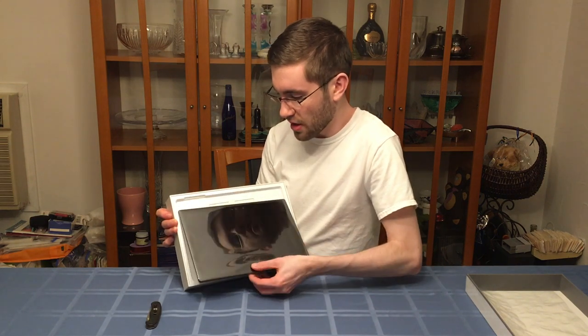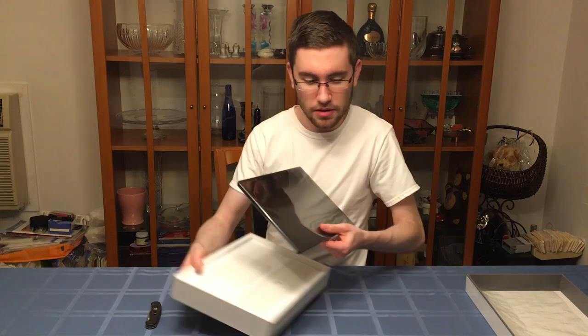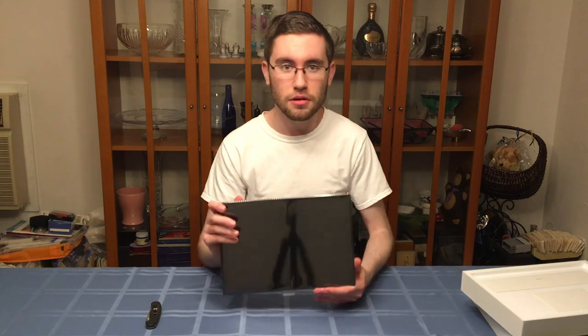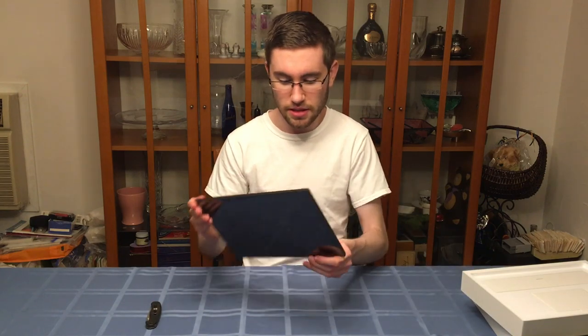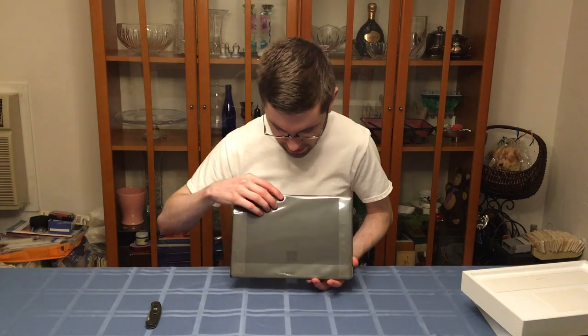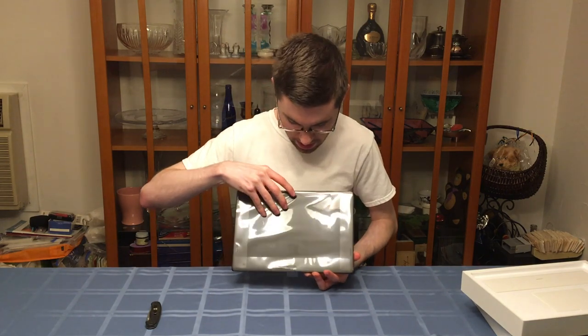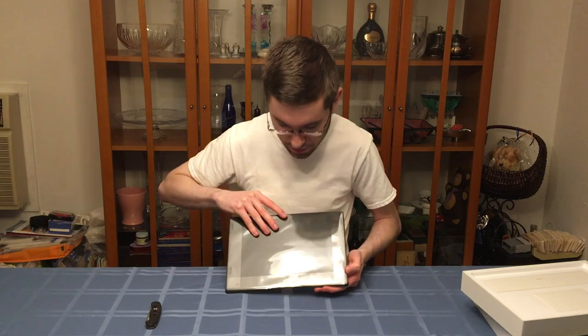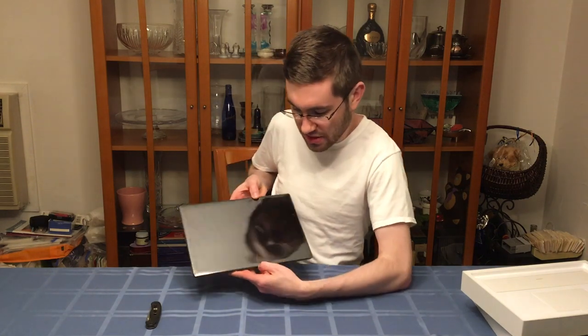First things first, we slide out the computer itself. Let's put the box down for a moment and put it to the side. Here's the computer — it's a beautiful slate around the back. It has a rear-facing camera with a label on the plastic, a rear-facing microphone, and a stand. And apparently that's what it was for — it tells you where the stand pops out.